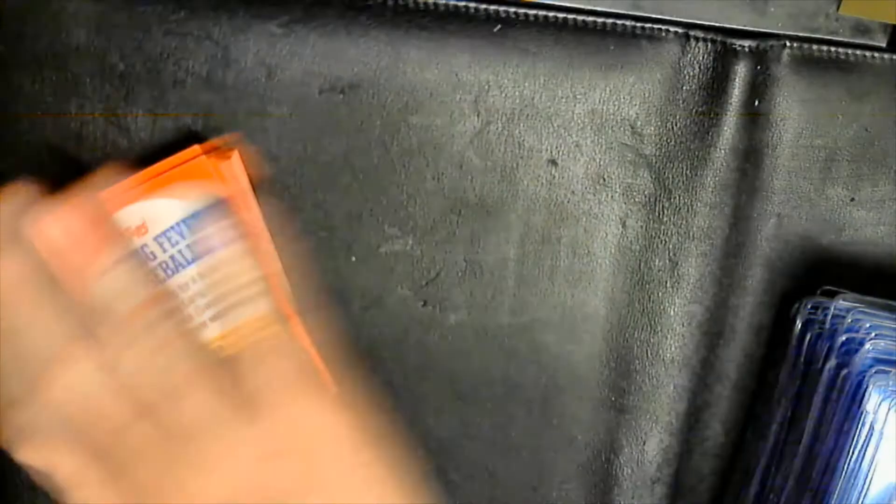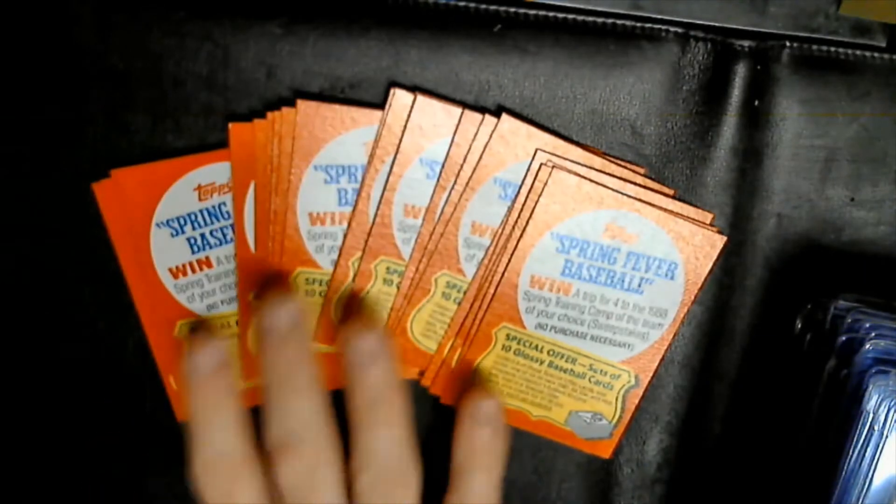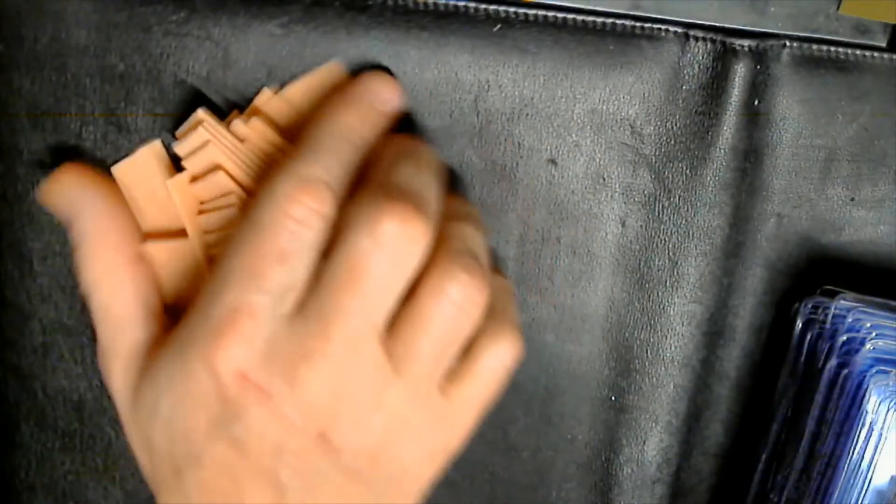Let's open up the packs — there's the assortment of the Topps spring fever baseball insert cards, got a bunch of those. Obviously the pile of gum.